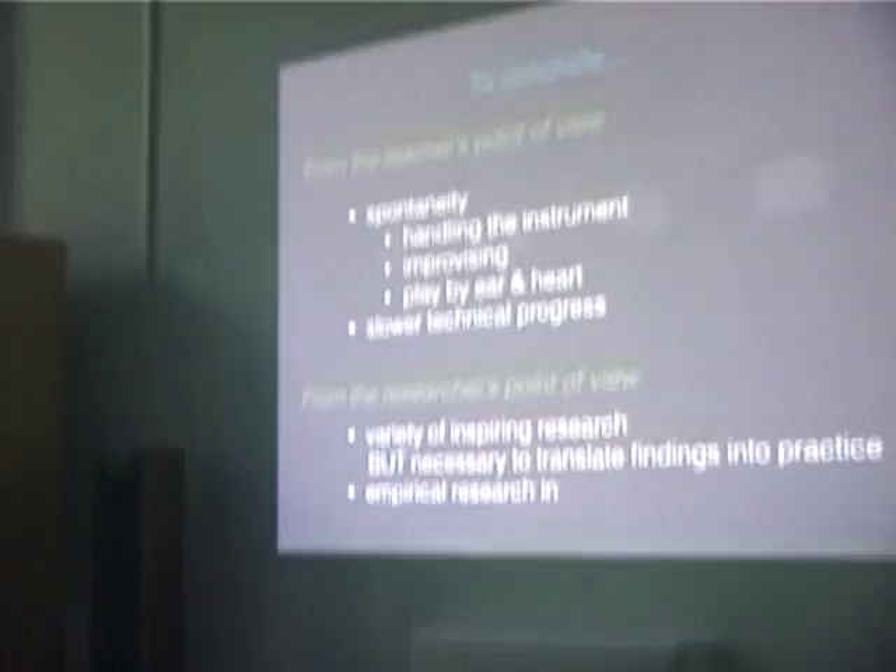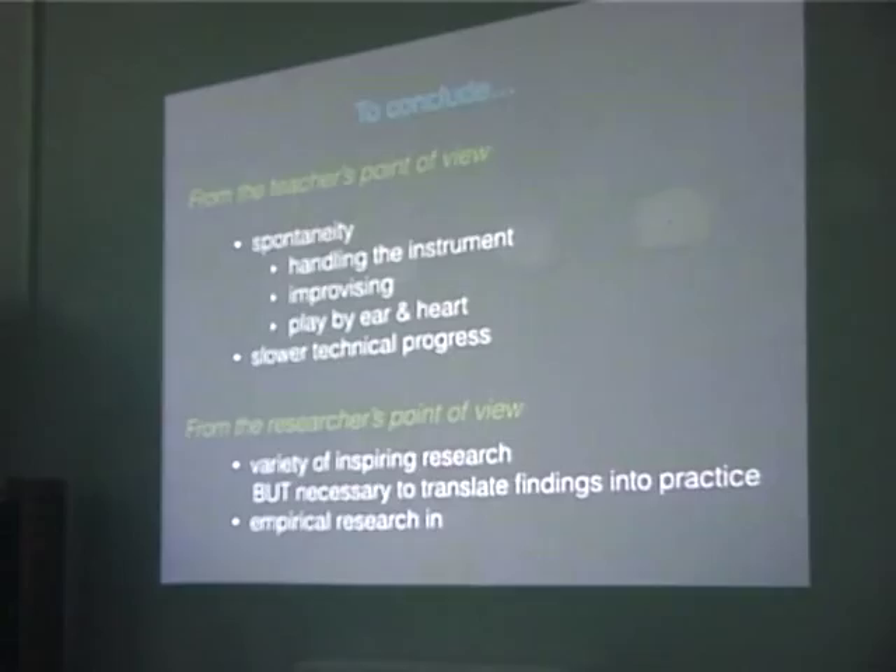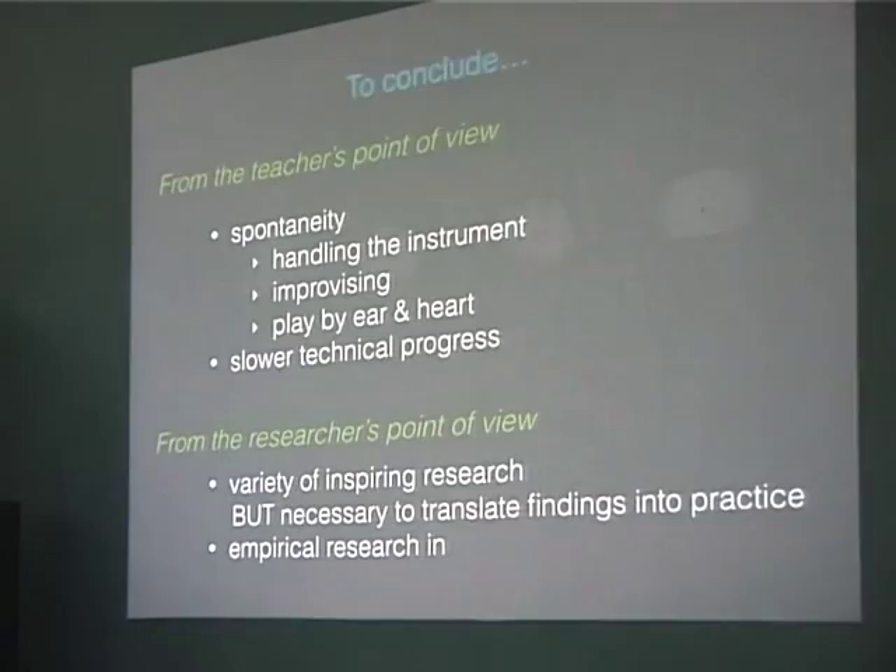To conclude. From the teacher's point of view, what I see in all my students is a lot of spontaneity. We had an examination recently and my colleagues said, look what is going on — they come in and they're really just handling the instrument. And so many of them you see standing still, there is nothing going on. That's something as a teacher I see in my students because all the time we are dealing with these kinds of exercises — they are very spontaneous with the instrument.